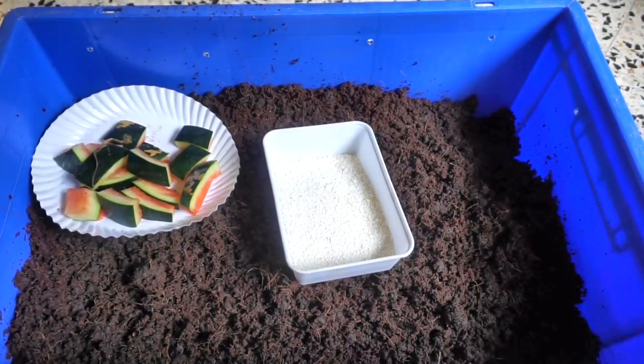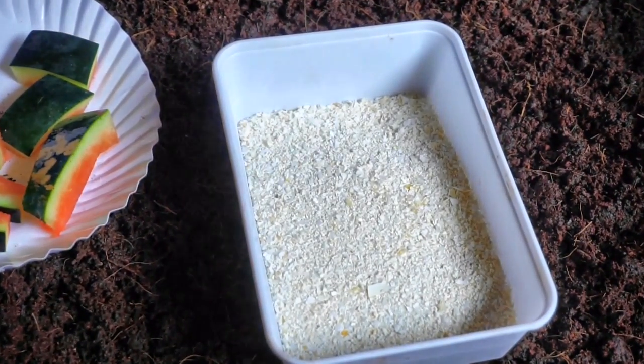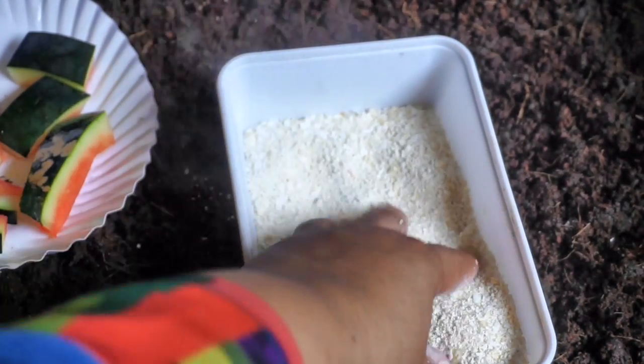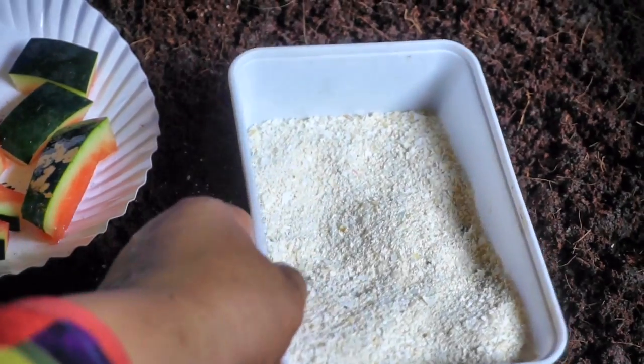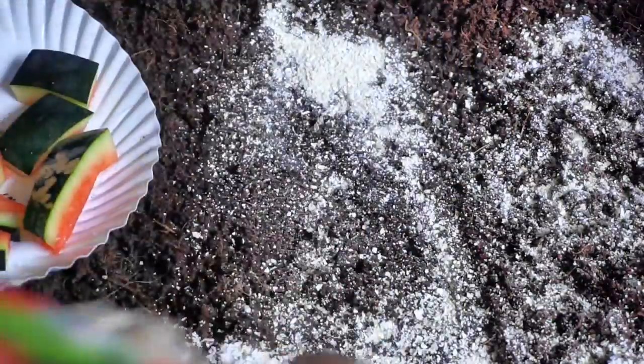To this we will add crushed eggshells. I collect eggshells over a period of 7 to 10 days, then microwave them for 3 minutes and grind to a fine powder in my mixer. Adding crushed eggshells to the bedding helps in three ways. Firstly, it provides grit that the worms require to digest food.